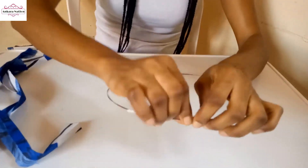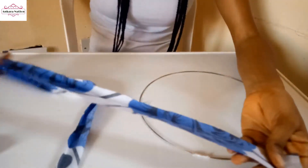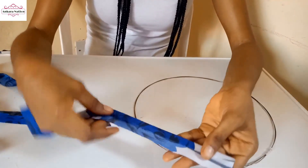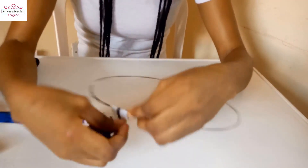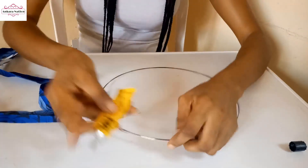So this is a long Ankara fabric. The width of this fabric is one inch average. I use iron to press half an inch and I am going to start using this to wrap this wire using the fabric glue.